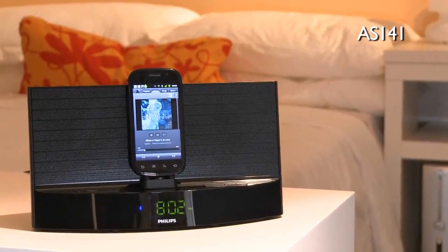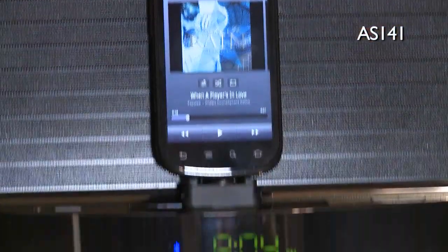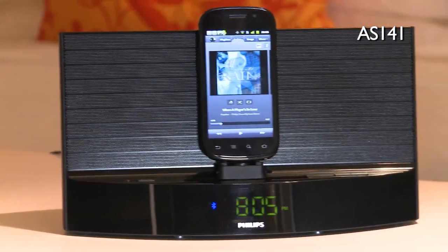And not forgetting the powerful AS141 that combines it all: an alarm clock, FM radio, and premium sound speakers.